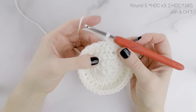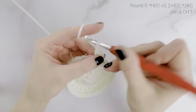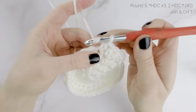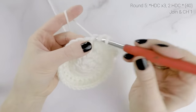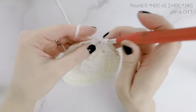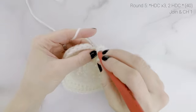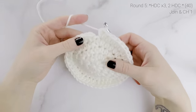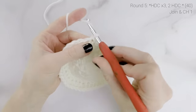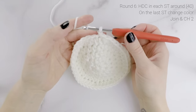We're going to do one more increase round. We're going to half double crochet in each of the first three stitches, and then two half double crochets into the next stitch. Repeat that around — one half double crochet in each of the next three stitches, and then two half double crochets into the next. At the end of round five, our stitch count is now at forty. Join to the first half double crochet with a slip stitch and chain one. For round six, we're just going to work one half double crochet into each stitch around.